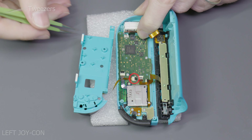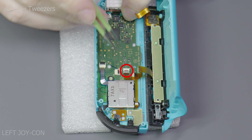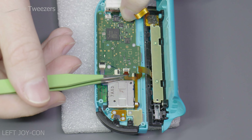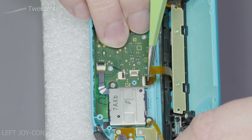Taking your tweezers, gently lift up the lever that holds the flat flex cable in place and slide it out like shown. Now take your Phillips screwdriver and remove the three screws on screen. Keep these aside in a safe place so you don't mix them up with any other screws from the Joy-Con. Now lift the mid shell frame out, keeping in mind that there is also one more flat flex cable still connected.